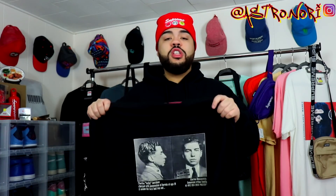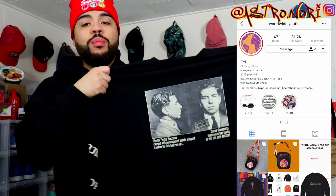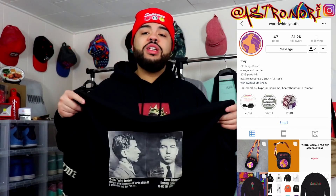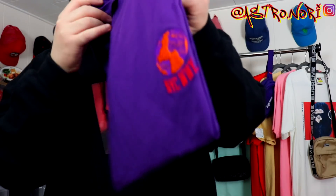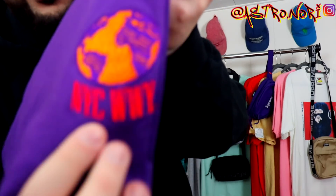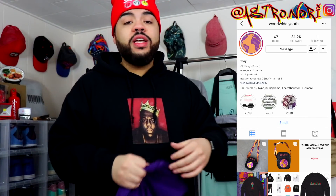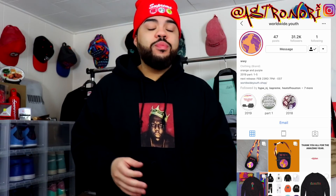This feels like a cotton terry material and the quality is A1 — I'm really liking this one. I'm gonna put their Instagram in the description for you guys. They also sent me another tee — the traditional Worldwide Youth sewn-in tee. This piece is hard as well. The purple on it is purple as hell, it's still hard. I'm gonna go ahead and link their Instagram down below.